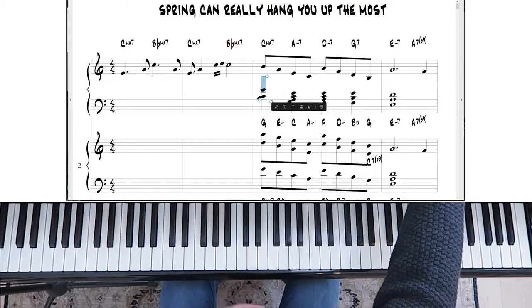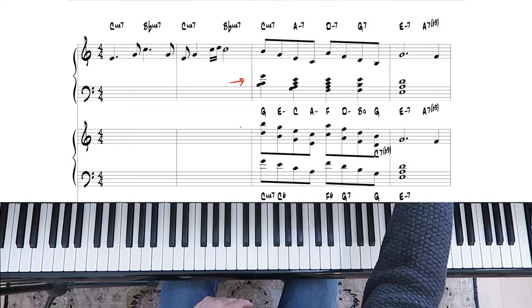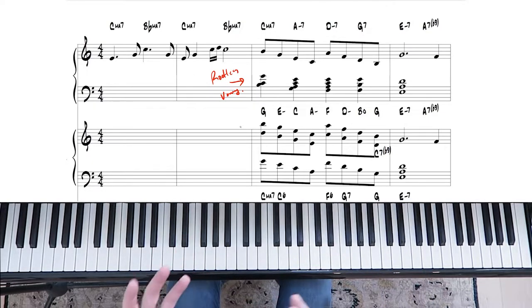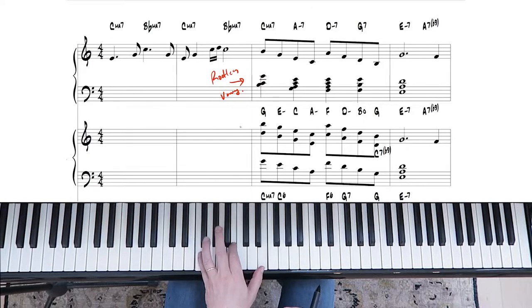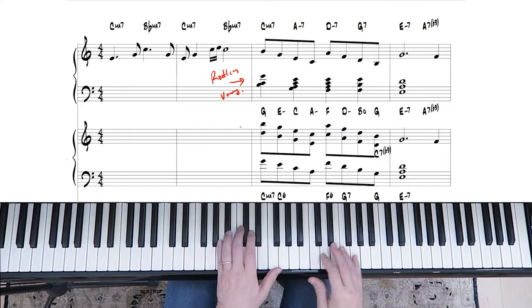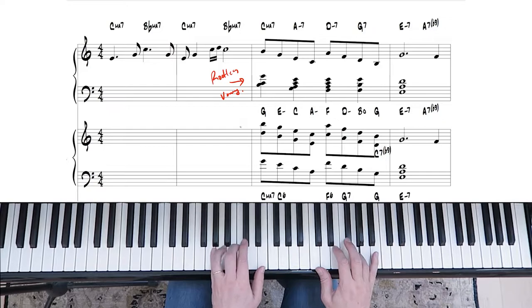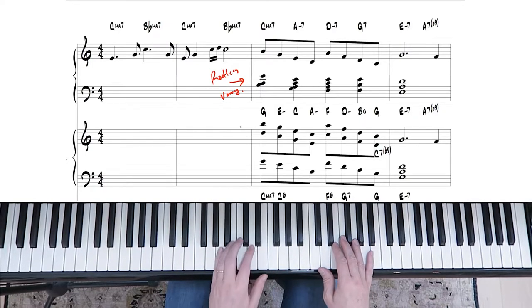The first thing we're going to do is rootless voicings in the left hand. These are called rootless voicings, and the goal is to keep your hands from jumping around the piano. In this particular case, we're going to play a C major seven, then an A minor seven, then a D minor seven, then a G7 in fourths. That last one is just fourths, and then fourths on the E minor seventh chord. Just play the melody in the right hand, and it's nice that the left hand doesn't bounce all over the place.